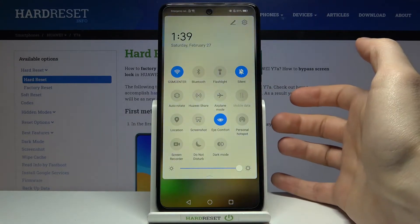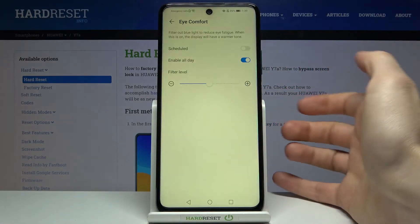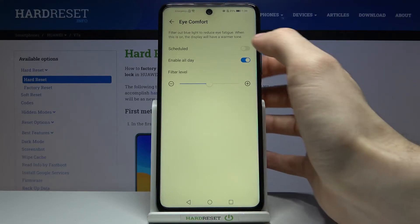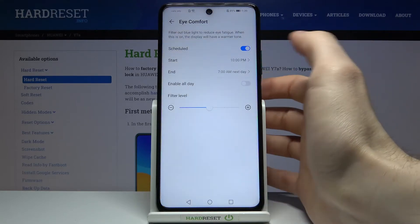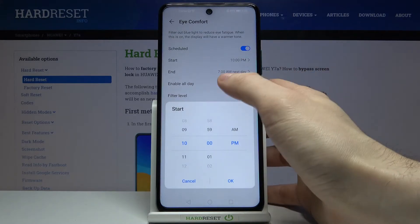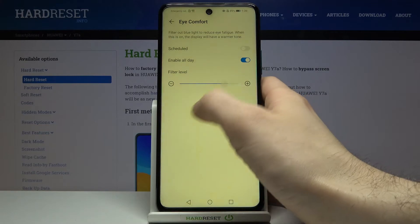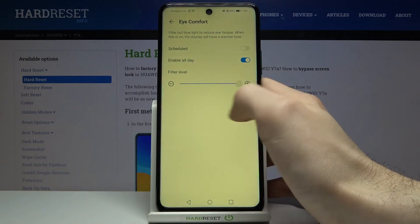By tapping on it once you can switch this mode on or off. By holding your finger on it you can also access some of its settings. For example, you can add a schedule for this mode — select when it starts and when it ends — and you can also change its filter level.